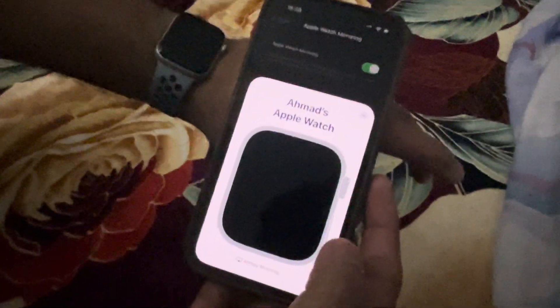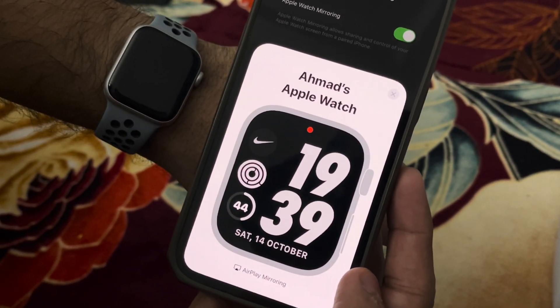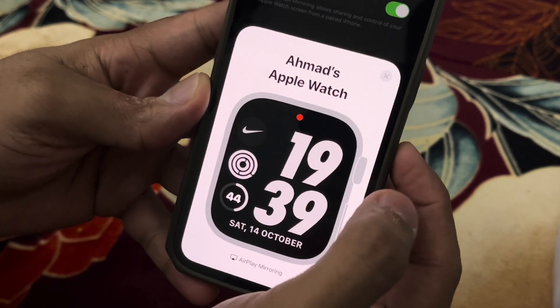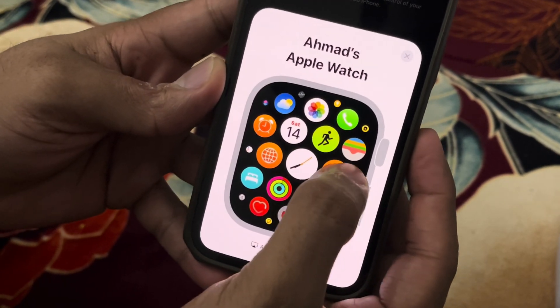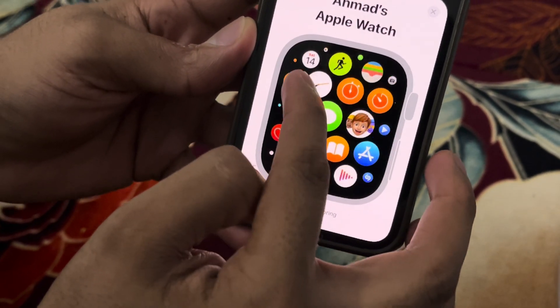So it shows you exactly what's going on on the watch. I can even click on these buttons, move around, cancel — it's quite straightforward.